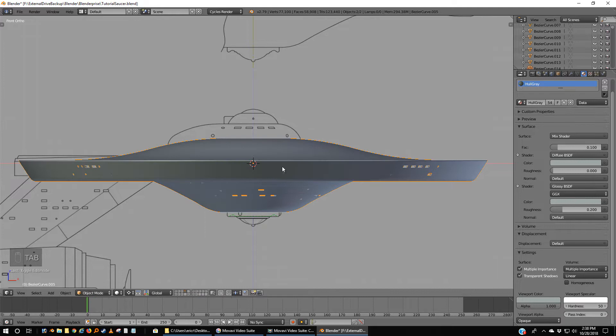So now if I hit Tab I have two hulls — this main hull and this top hull. I'm going to move this to Layer 5, and then we're going to go back.